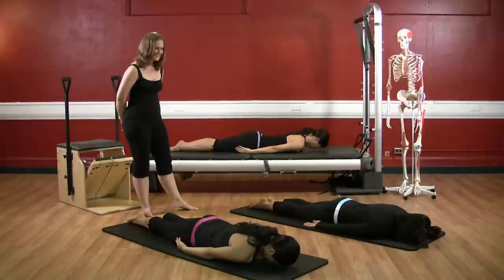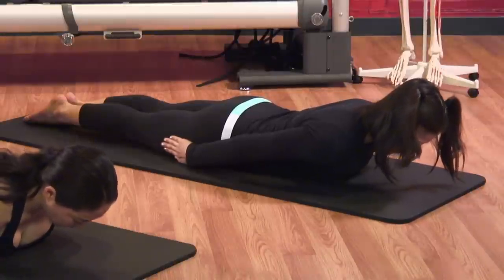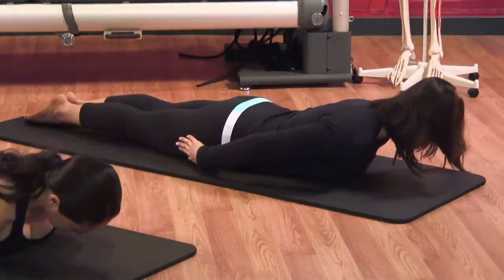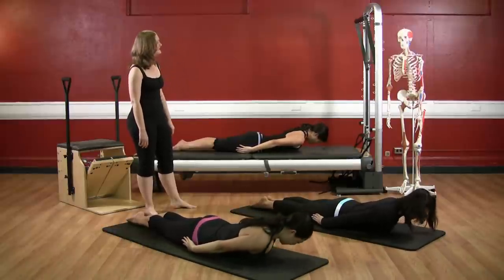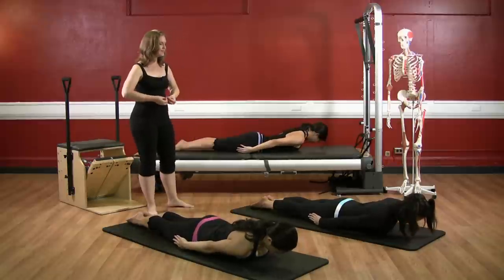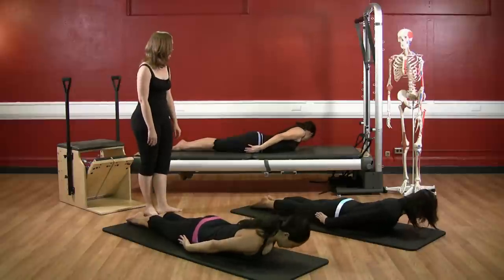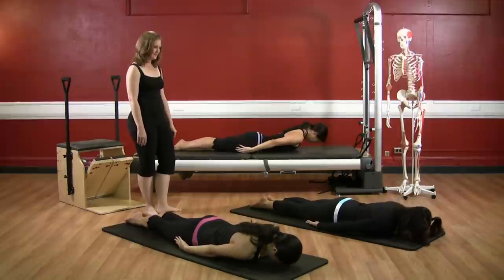Here we go — inhale, exhale, shoot back to your torpedo. Pressing the hips to the ground, hollowing the belly. Inhale, prepare, and to the left — exhale: one, bring it back. Exhale — two, bring it back. Three, bring it back. Left rib to the left hip — four, back. Five, back. Exhale — six. Double check your belly, are you still hollowing it in? Seven, bring it back. Eight, bring it back. Nine, pull it back. Last one — ten. Bring it back and lower down.